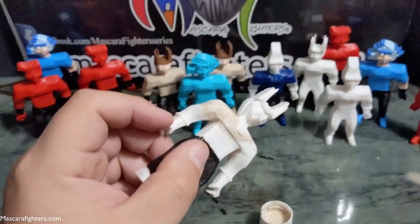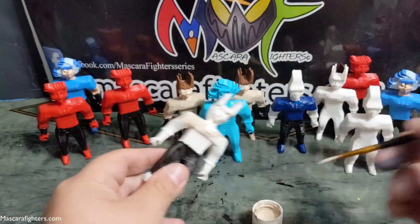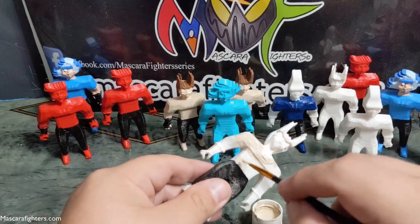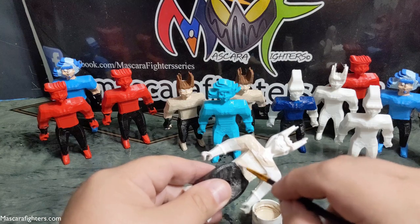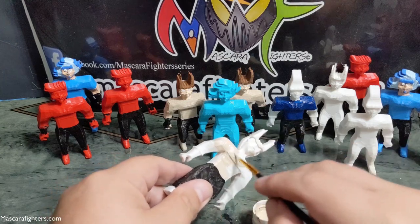See if I can get a better shot there — a better shot of all of the characters that are currently in waiting, if you will. But they are coming.